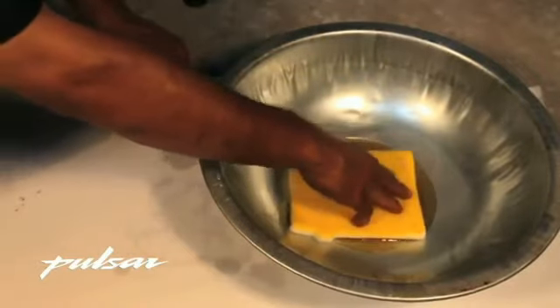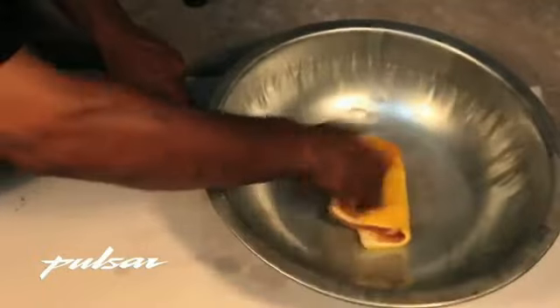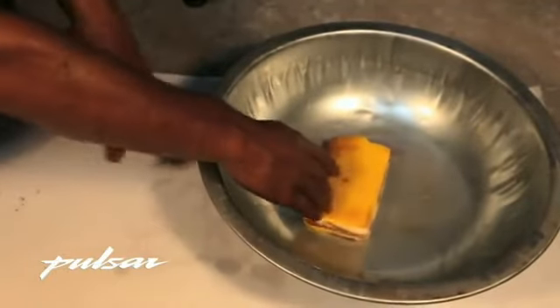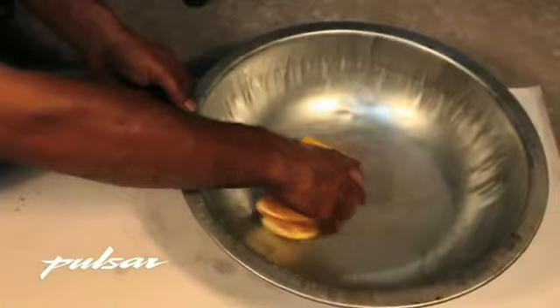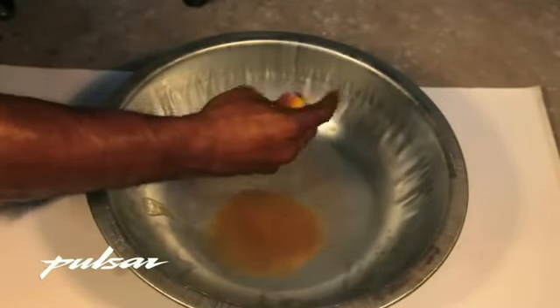Take the air filter and dip it in engine oil. This is done to make sure that dust particles entering the air filter stick to the filter wall and do not pass through to the engine. Squeeze out excess oil as you had squeezed out all the kerosene.